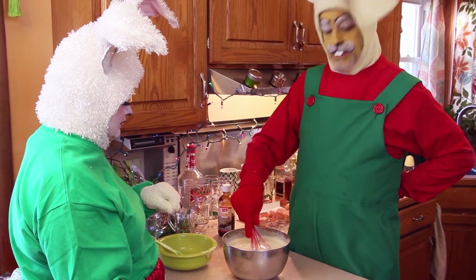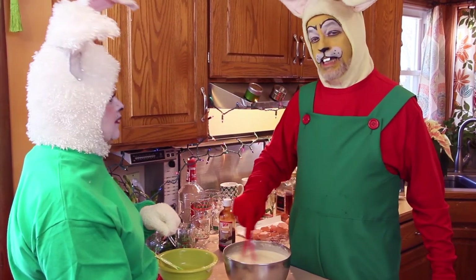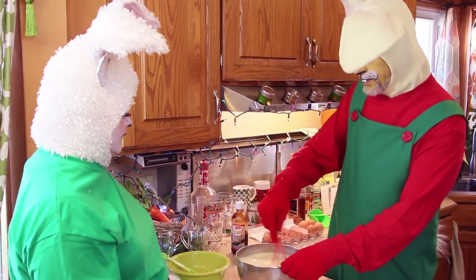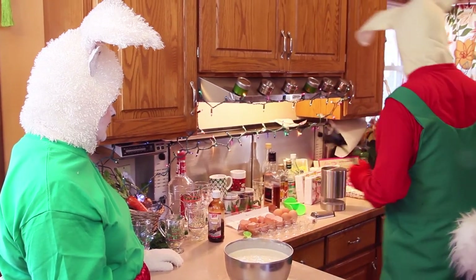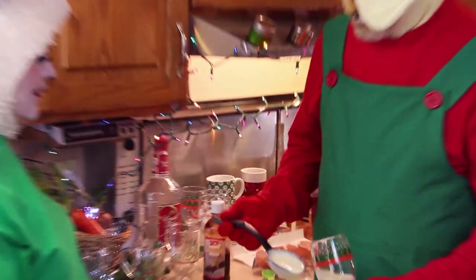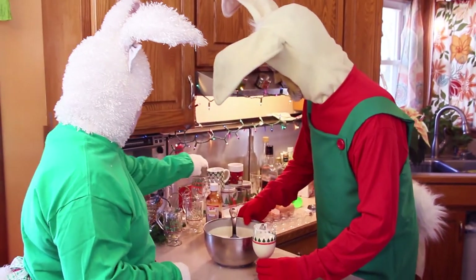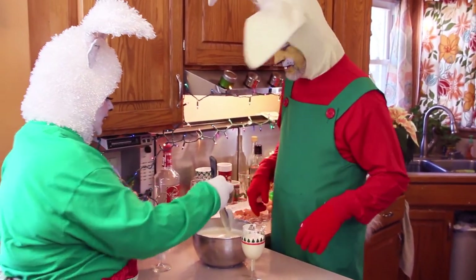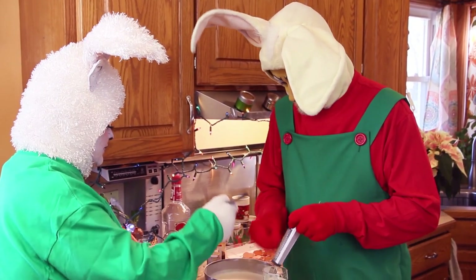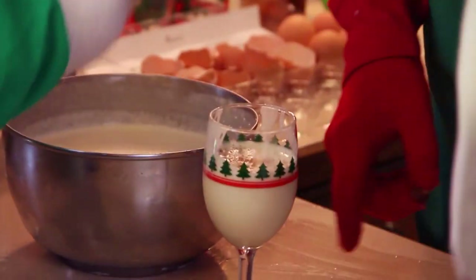Typically, you chill this before you serve it. Make it up maybe an hour before your guests arrive so it's nice and fresh and you have time for it to chill in the refrigerator. Oh, look how creamy that is — that looks so delicious. And then you can garnish with nutmeg — put a nice little sprinkle on top. That looks pretty. Oh, my gosh, that's just adorable.